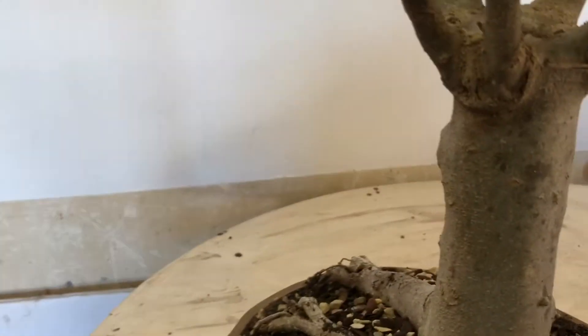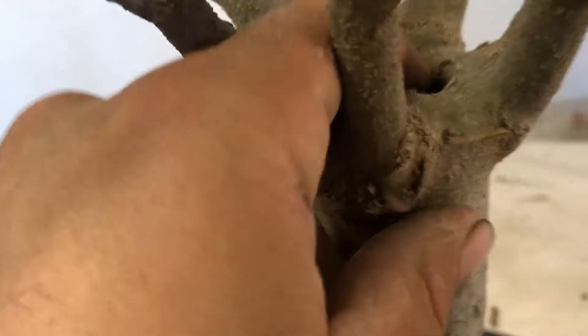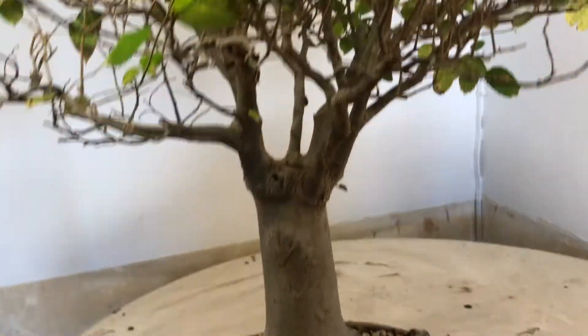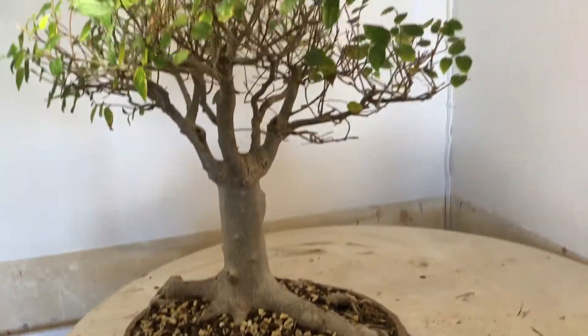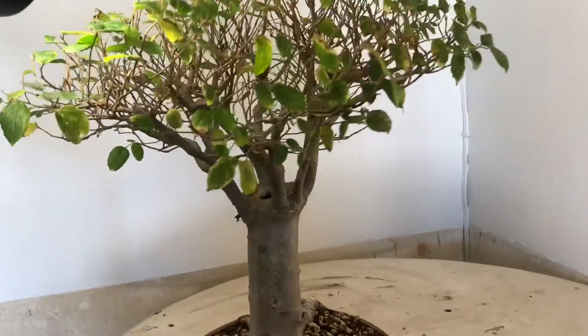It looks like these were all grafted in — done very nicely. There's a hollow here, but as you can see it's starting to callous over and within a few years that entire branch will be closed. I'm quite happy with this tree. I bought this tree for 700 grand at an auction today — quite a nice tree, very good looking with very nice potential.